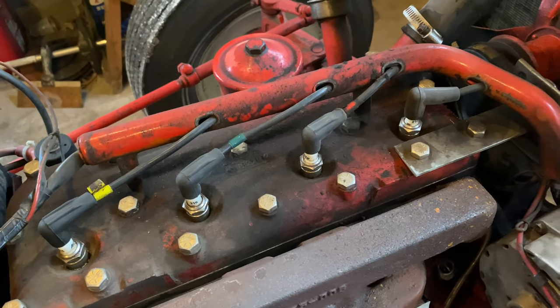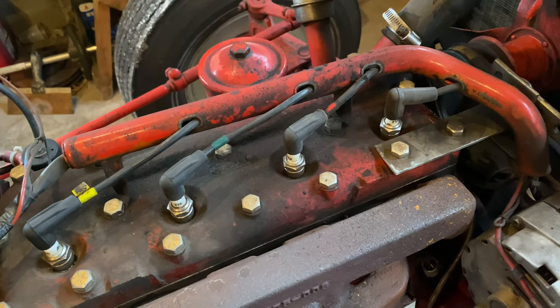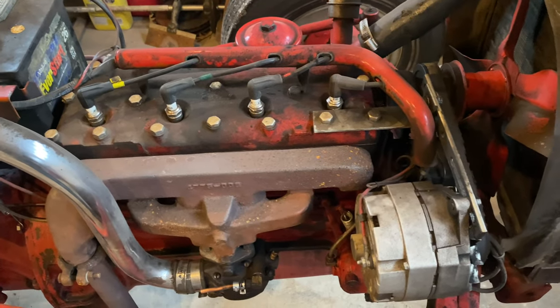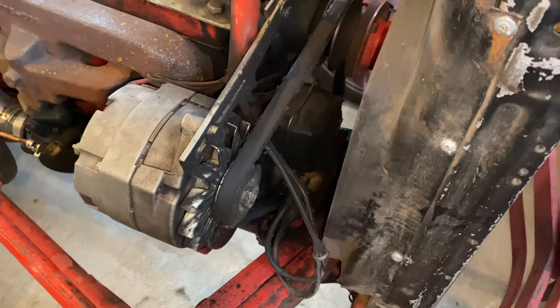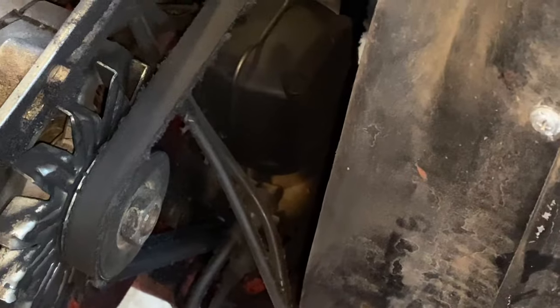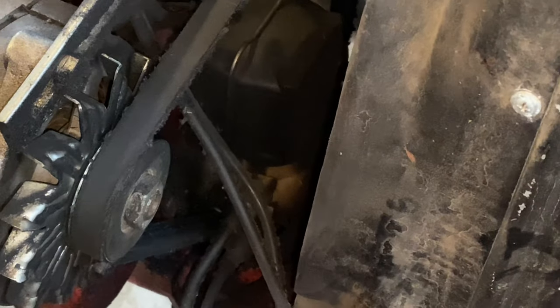You can see how the spark plug wires are run here. They feed into this little tube, basically keeping the wiring all nice and tight together, and then they feed down. On this particular tractor, being that it's a 1949, it actually has the front-mount distributor so everything's kind of tucked in there and really hard to work on.